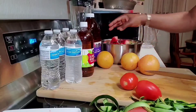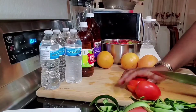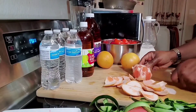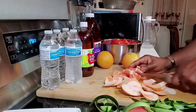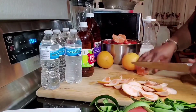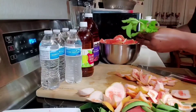Careful with the knife — my knife is very sharp, so whenever you're cutting something please always watch your fingers. I have my tomatoes here, I'm just going to slice them as well. For the mint leaves, I'm just going to remove the leaves.